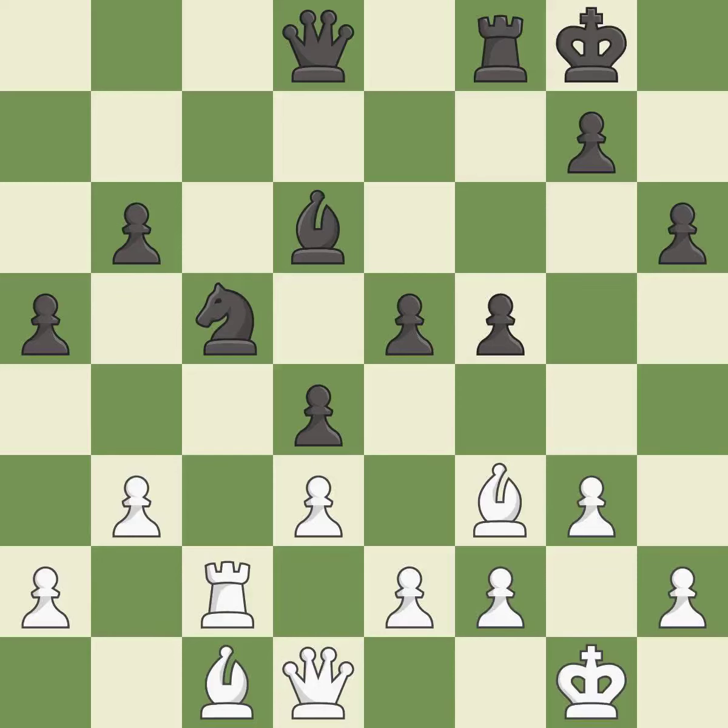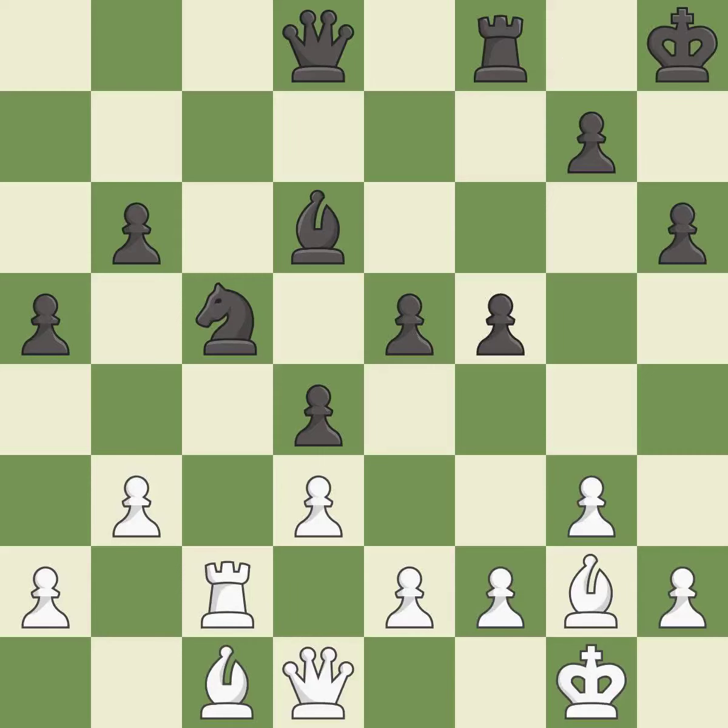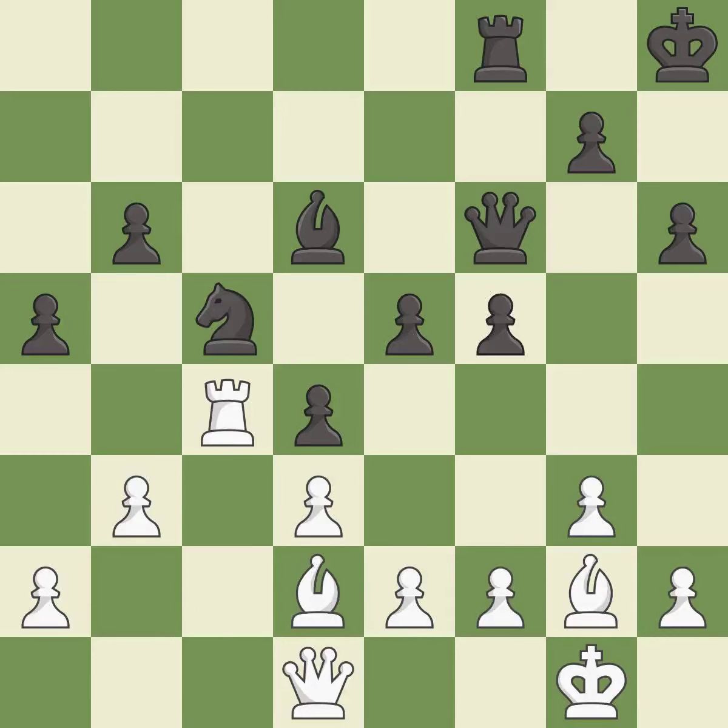Very precise — it is best. This is a fair move — it is good. Only one move worked there, and this wasn't it. This ignores an opportunity to develop a queen off its starting square — it is a mistake. This moves the bishop to a more active square, making it gain scope — it is excellent. This overlooks an opportunity to threaten winning a pawn — it is a mistake. This misses an opportunity to threaten winning a knight — it is a miss.